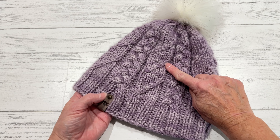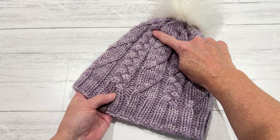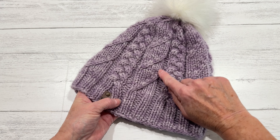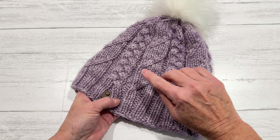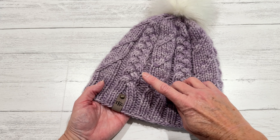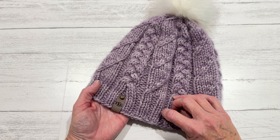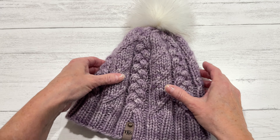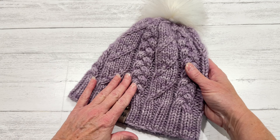It features a braided cable and also a twisted stitch. You don't need a cable needle for the twisted stitch, but you can use one if you feel more comfortable doing it that way. You would need a cable needle for the braided cable.